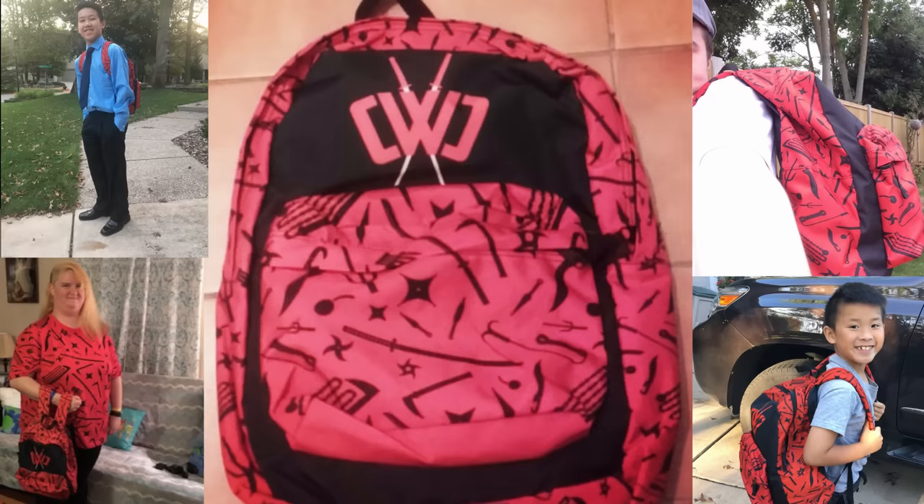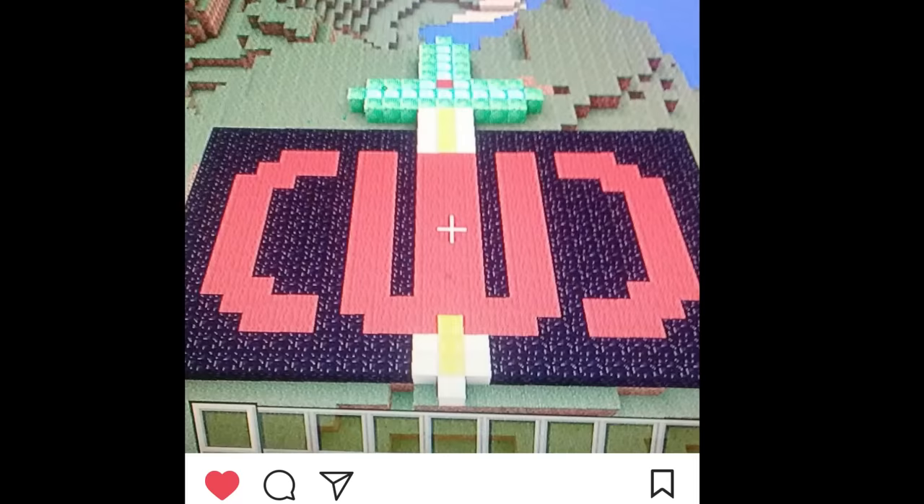Huge shout-out to Ally PK, Blueberry Unicorn, and my nephews Nathan and Jason who sent pictures wearing my merch, and to Super Monkey 300 who made this awesome Minecraft CWC.